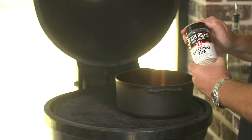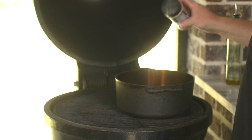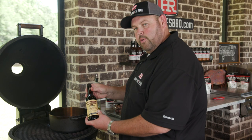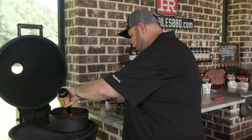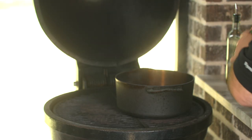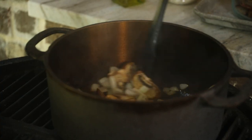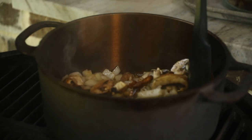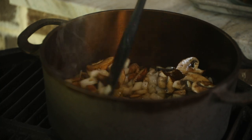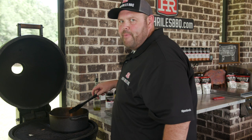We want to go ahead and get it seasoned. We're going to use our everyday rub — salt, pepper, garlic. It doesn't have any jalapeño powder in it. Get it all seasoned up. We're also going to use a little bit of Worcestershire. I'm going to get this grill lid shut, let these onions and mushrooms go for about five to eight minutes until they start getting translucent. Then I'm going to throw the brisket in and start warming up, and get ready to start building this shepherd's pie.